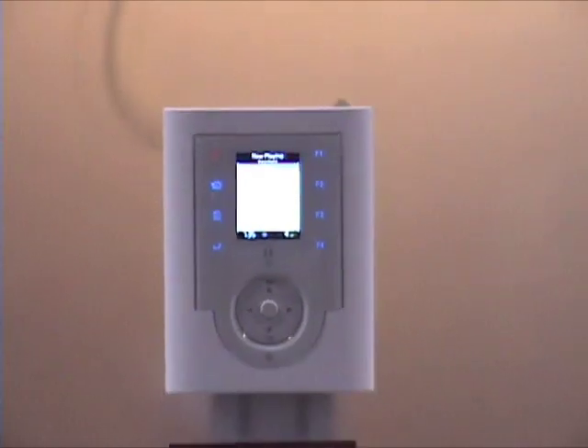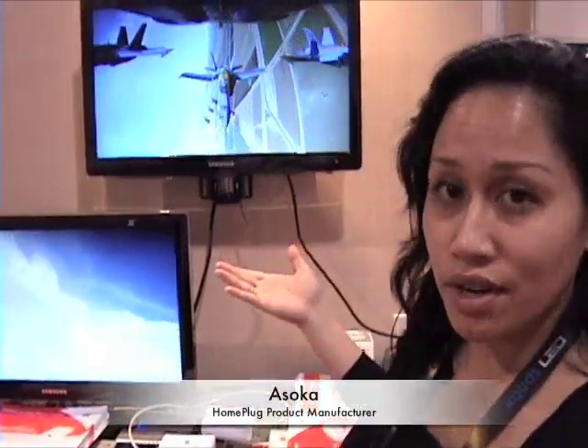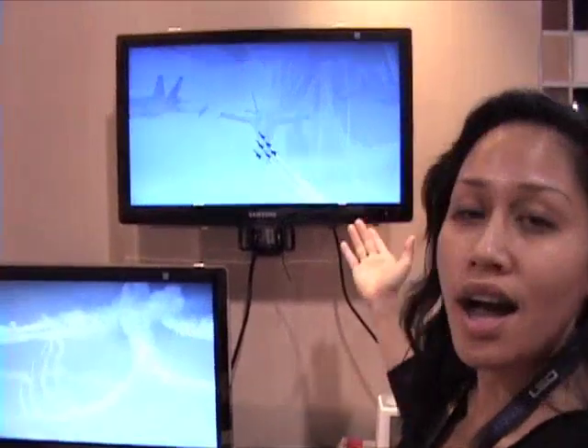There are lots of certified products all around and there is great momentum these days around Home Plug AV technology. Ruston is a multi-room audio video manufacturer. We've taken Home Plug and made a system based on that so you can retrofit it easily. What I'm showing here on a display is two high-definition streams running off a pair of adapters.